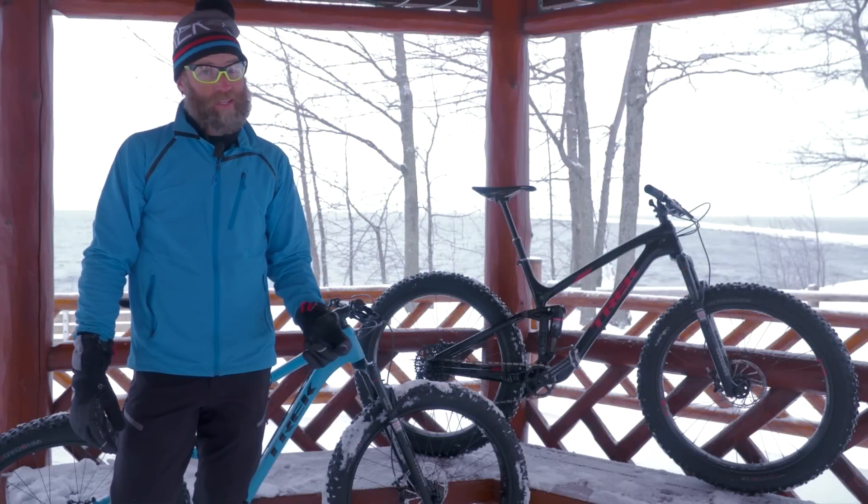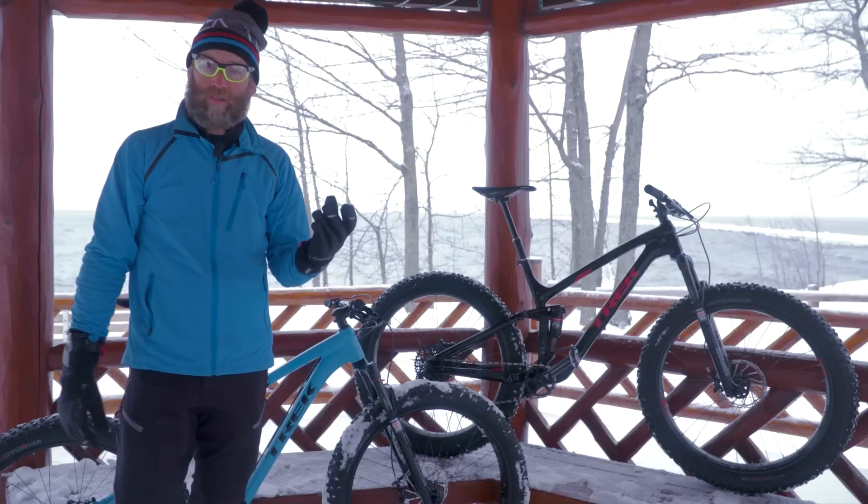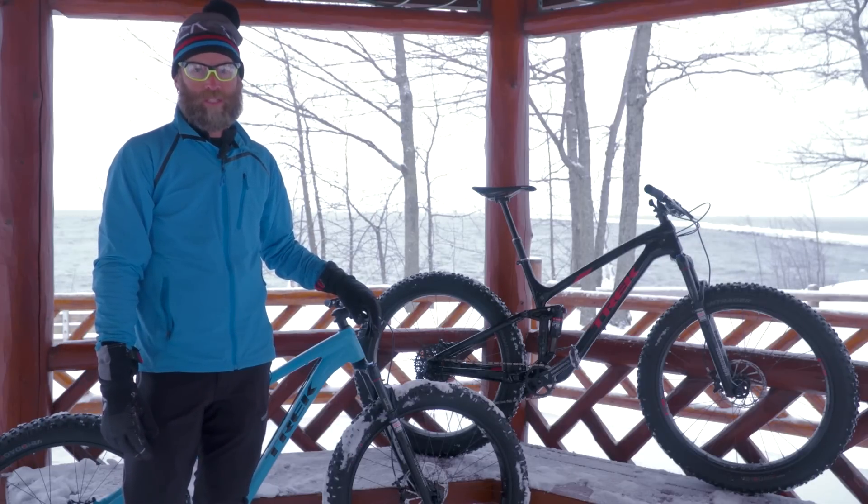Hi, I'm Travis Brown and I'm standing here with the new Farley EX. While you can see I'm in a snowstorm, this bike is not just for winter. It's an unbelievably capable four-season mountain bike.